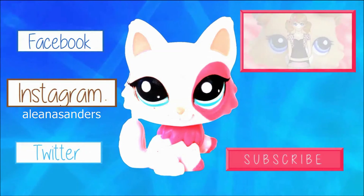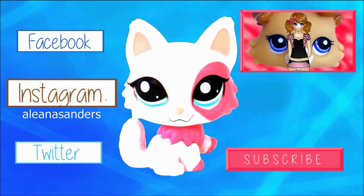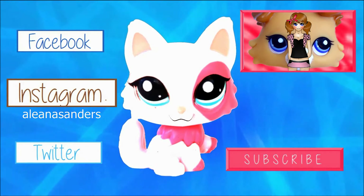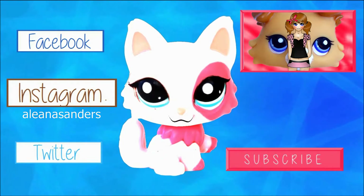Thanks for watching and have a nice day! Hey guys, it's Aleana — you guys should totally hit me up on Facebook, Instagram, and Twitter, although Instagram is the most active. If you want to see more of my videos, click the top right link. If you want to be notified of new videos, click the pink subscribe button.